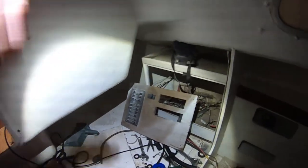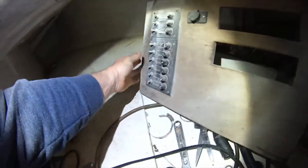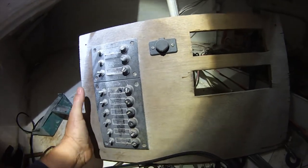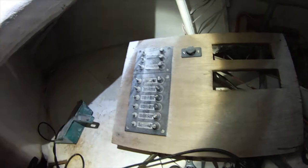So the next step is the electrics. This is what was in the boat prior. I suppose I can just clean it up. Let me count - one, two, three, four, five, six, nine - nine switches should be ample for what I'm going to try and do.